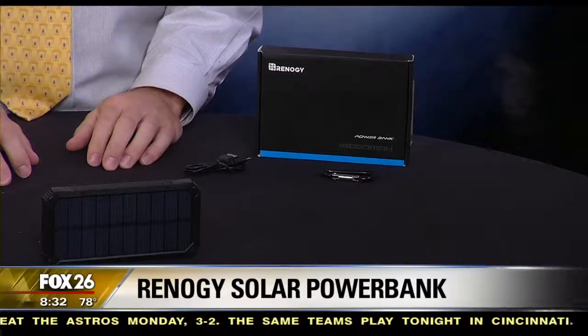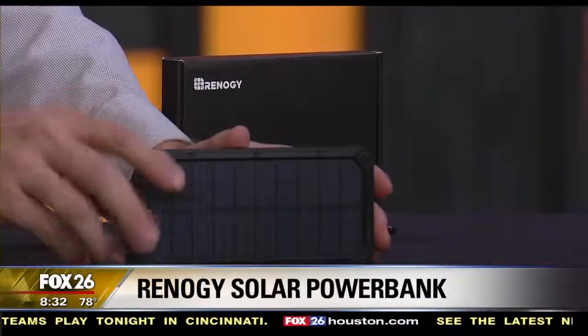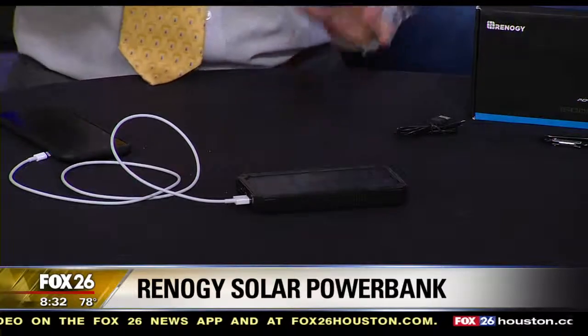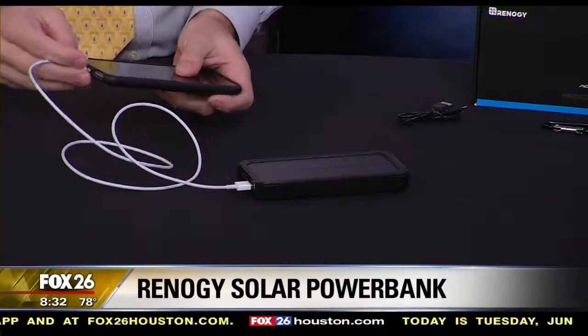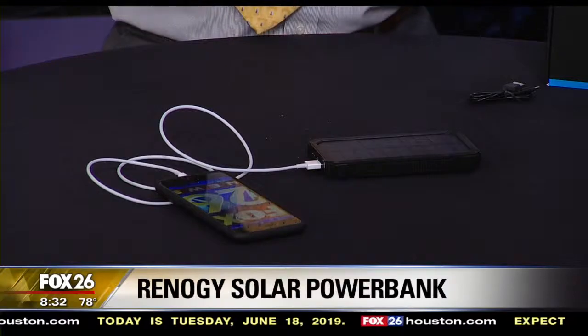This is their solar power bank, and it has a 2-watt solar panel with a 15,000 milliamp-hour battery. Now, that's a fairly large battery — lots of juice to bring your USB devices back to life. But what most folks really just want to know is how many times can they charge their cell phone? Since different phones have different sized batteries, I would say that most smartphones today you would be able to get five to seven full charges.